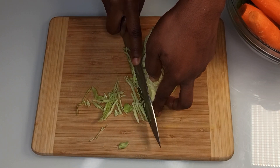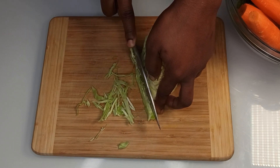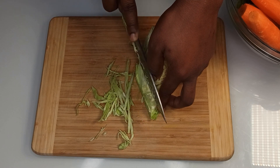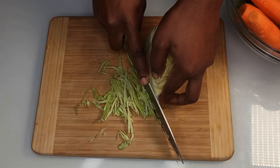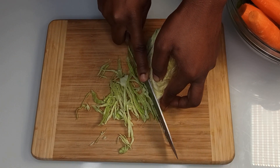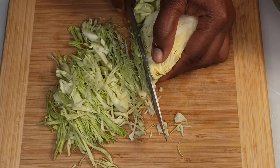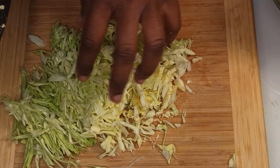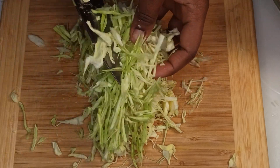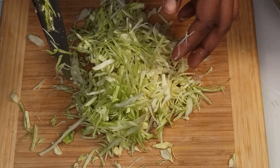We're going to slice the veggies into thin slices. You do not want any chunks of carrots or cabbage. This is what you're looking for — thin slices of cabbage like this.